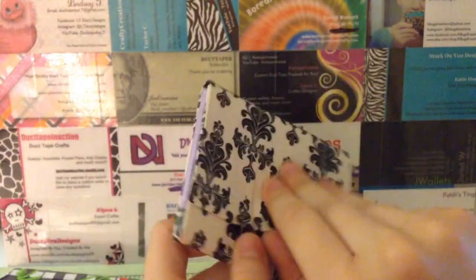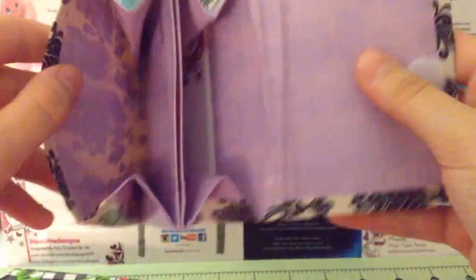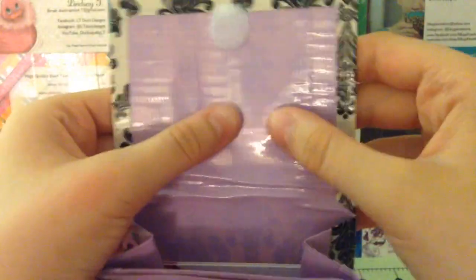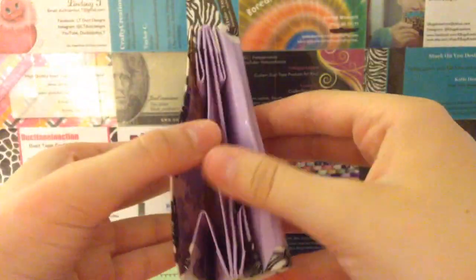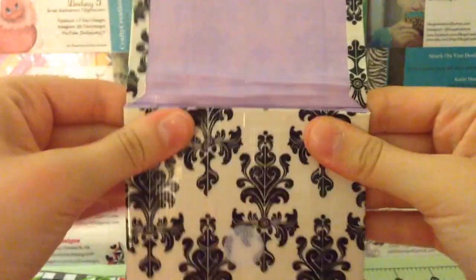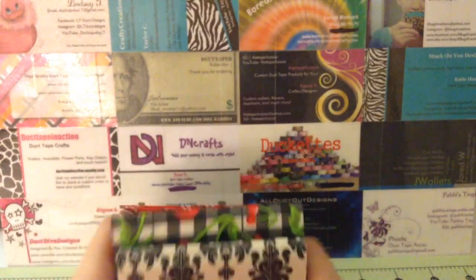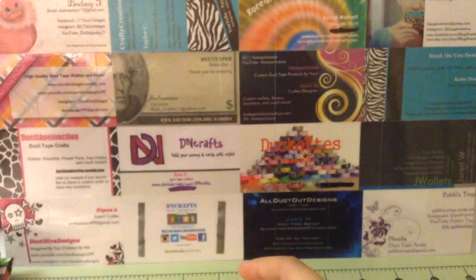This one was an order, so thank you for ordering. It is a baroque, all lined up with pastel purple, and I really like how it turned out. It's only three and three-fourths so I used two strips and just clear tape - there's no stripe or anything. Two large expandables, ziplock coin pouch, no sticky of course. I really like how this one turned out, so thank you again for ordering and I hope you like it.